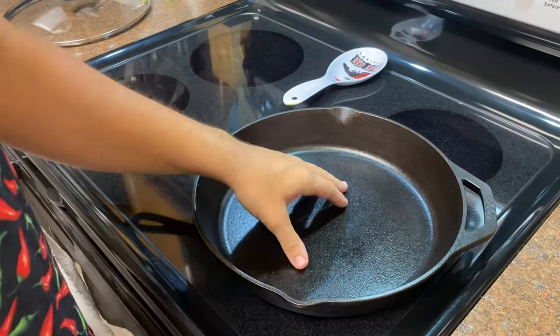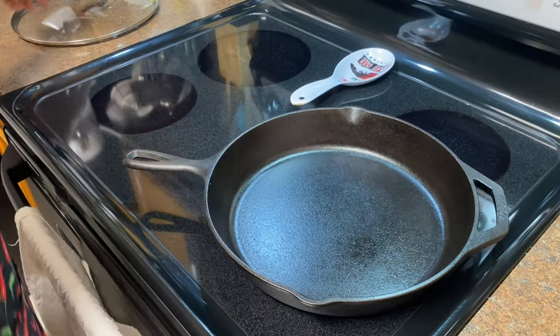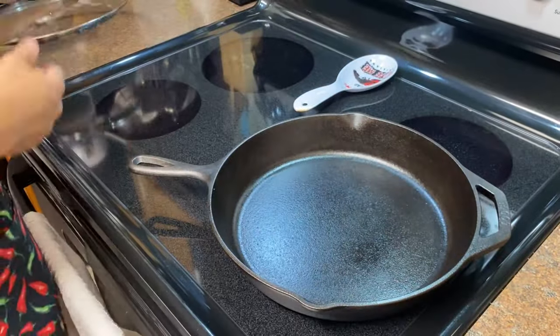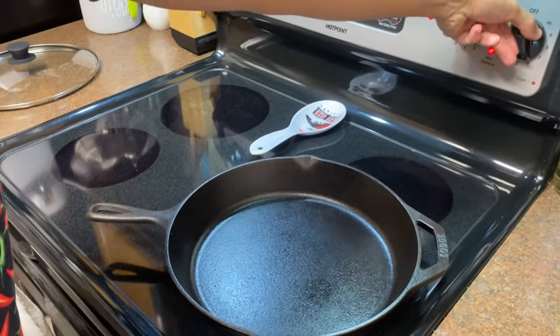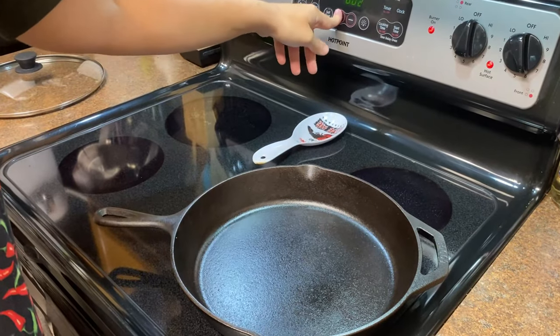We've got our chicken trimmed and we've got our 10 inch cast iron skillet here. We want to use something that's oven safe and we're going to use a lid, so you want to have something you can put in the oven as well that's safe for 350 degrees. We're going to season our chicken and go ahead and throw our heat up so our cast iron skillet can preheat. I like to give it at least five minutes.